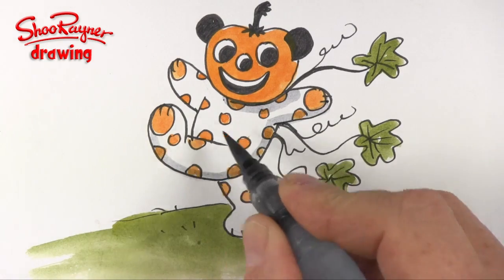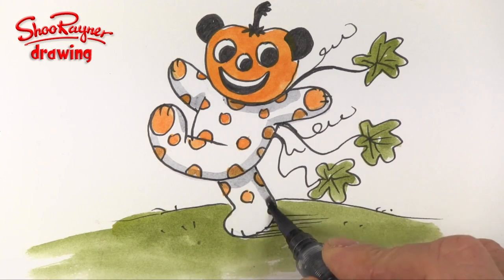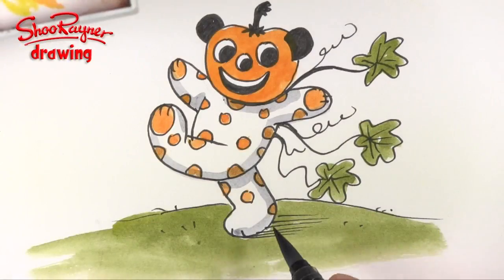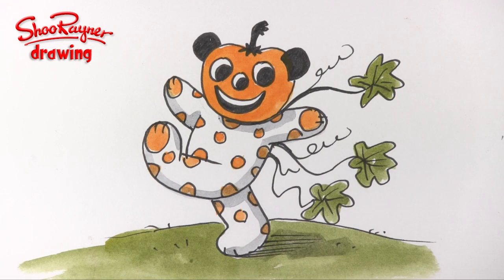When you are sure that the ink is dry, you can add a bit of shade just to give a bit of 3D-ness to the whole thing like that — you'll want some underneath there coming around there, and then a little bit of extra shade on the ground there. And there you are — how to draw a pumpkin teddy bear!